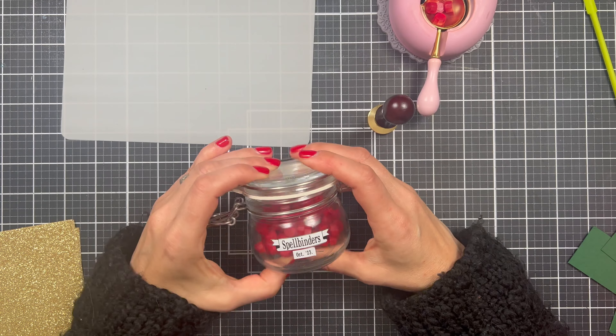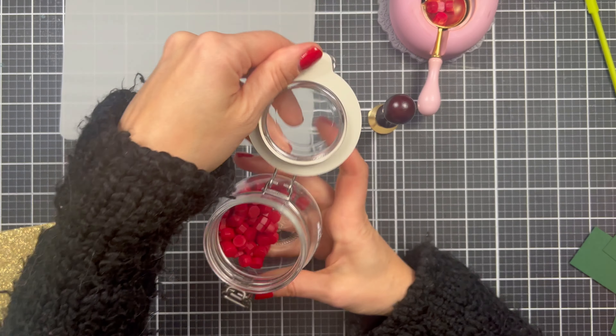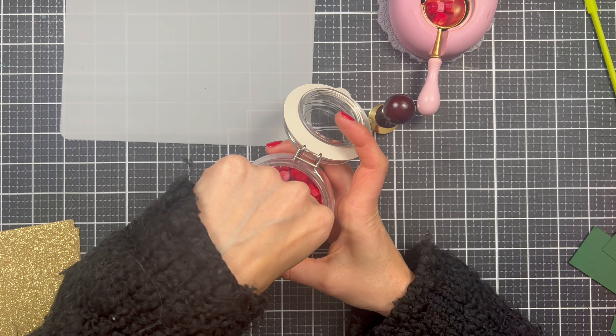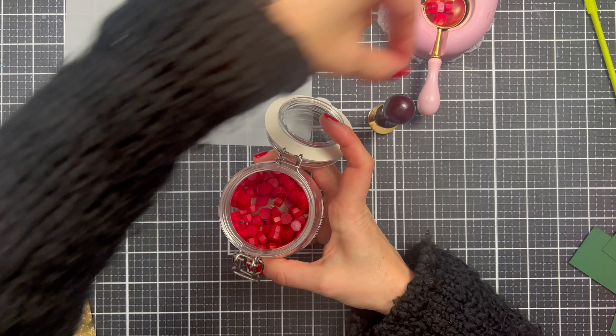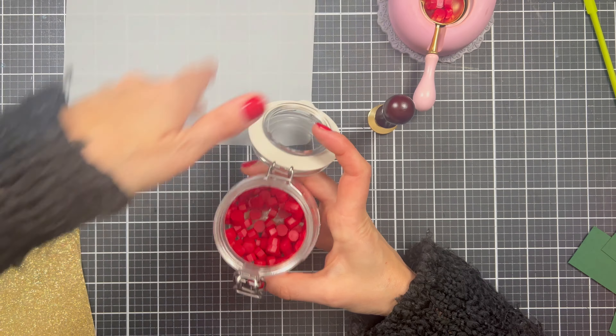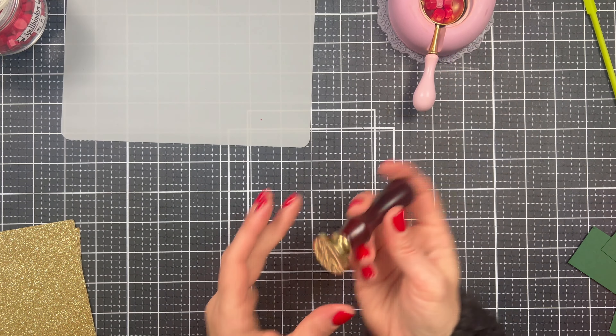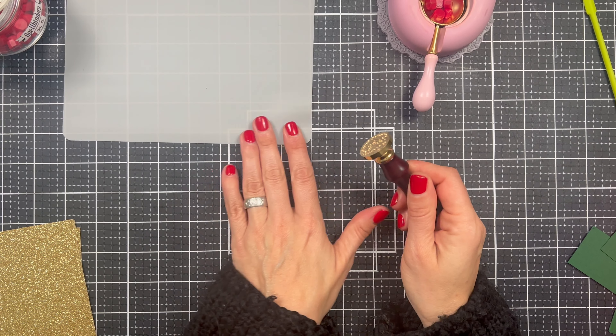Of course you will get a little bag of wax seal beads — there are about a hundred of them in there. I am just going to melt a little bit. Now let me show you what we're going to make today.